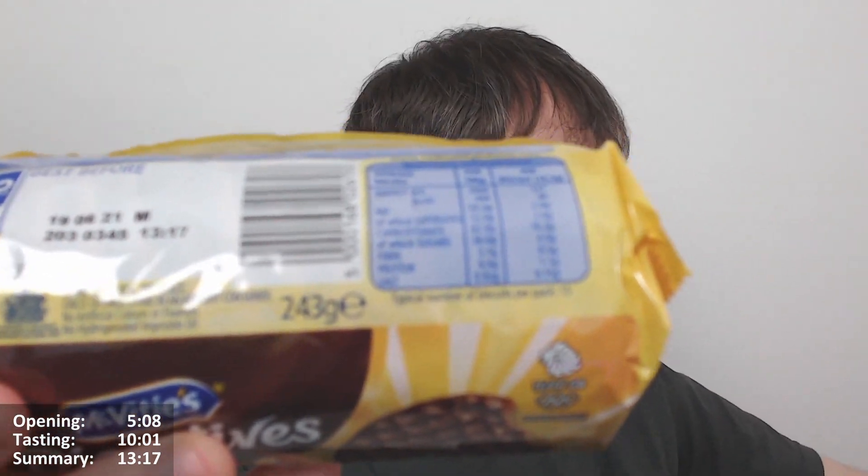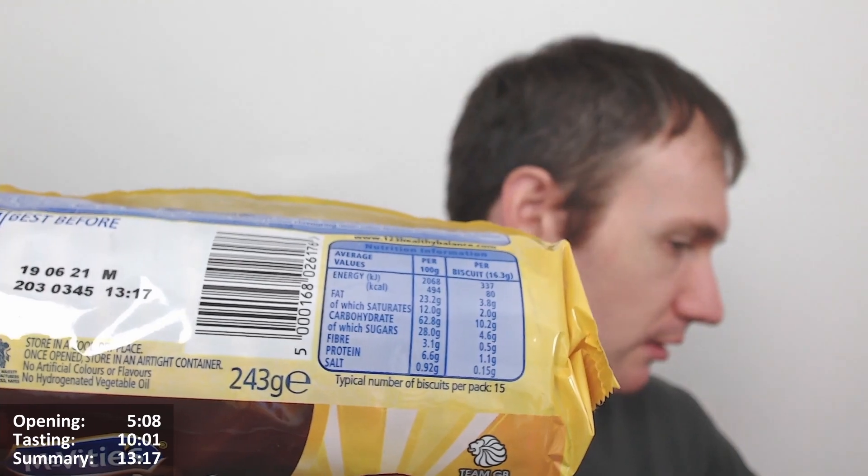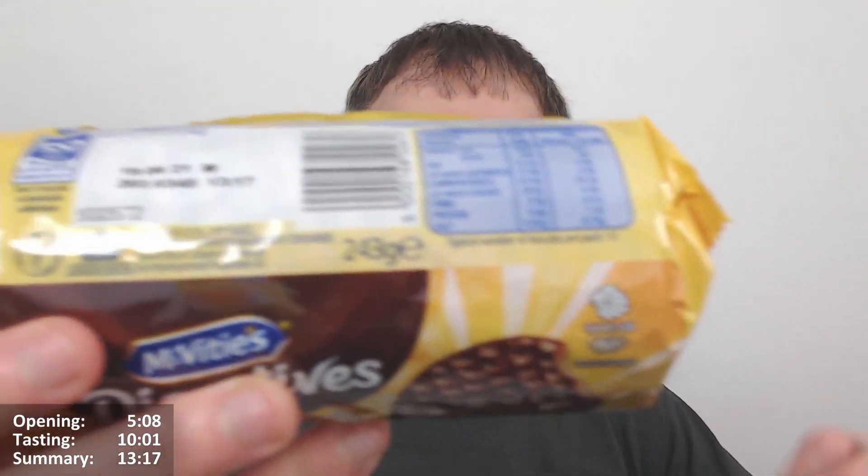We'll give these ones a go as well. It's very similar packaging, it's just basically yellow instead of red on the other one. 243 grams, I assume it's about the same as the other one — yes it is, of course. So it's typical 15 biscuits per pack as well.